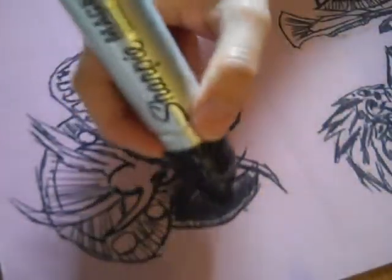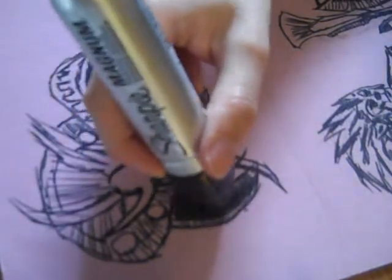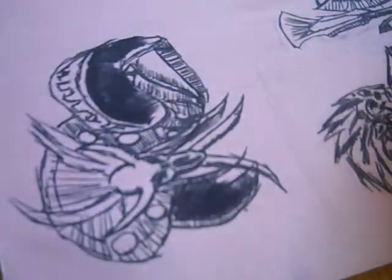Alright, so I got that done. I might go back a little bit in here. Yeah, this kind of works. I kind of like what it does, actually.